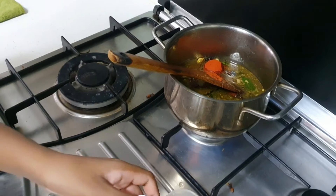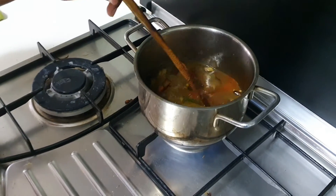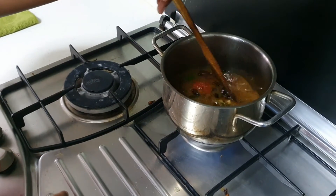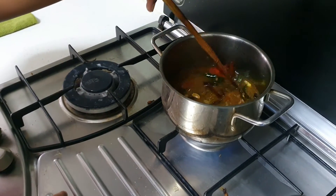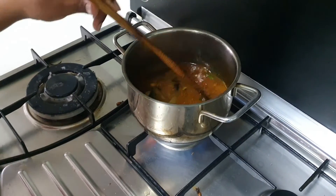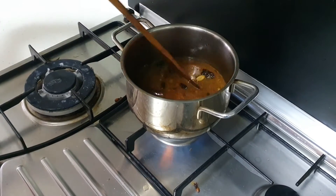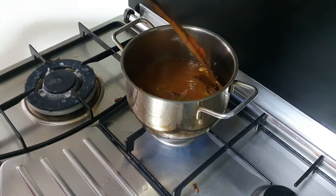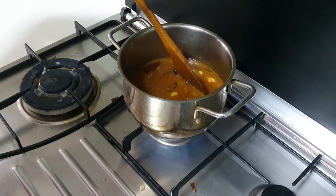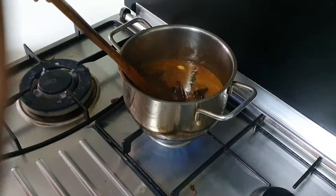Pass the spoon and the powder. Mix it all together until all the powder is mixed properly. Wow, I can smell the mutton and the spices — it just smells so good, very nice.